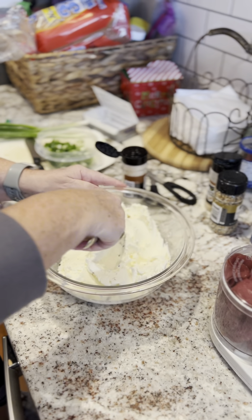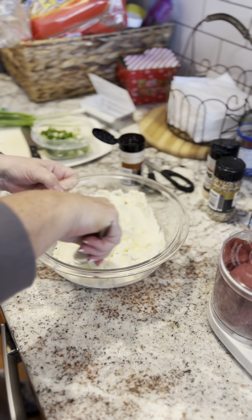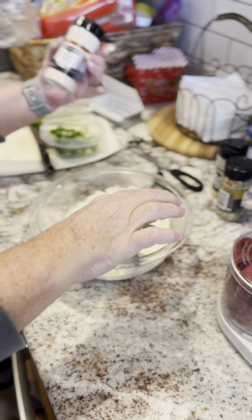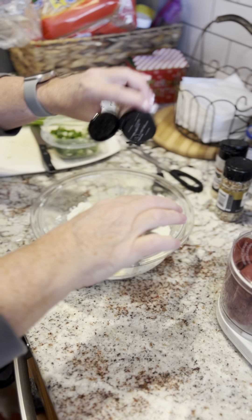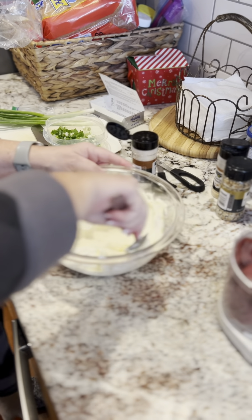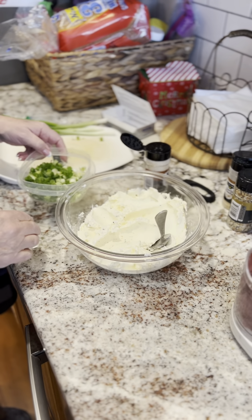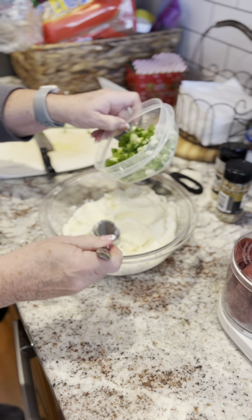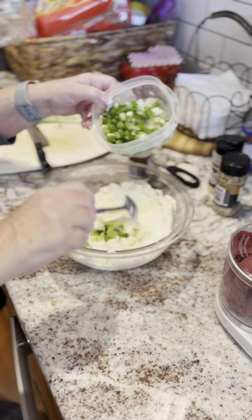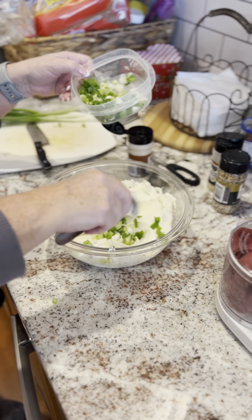Let's do a little quick taste again. Let's get a little bit more garlic salt. I don't measure these, but I'll just do a couple — let's say a tablespoon, two tablespoons of onions. Get those mixed in there.